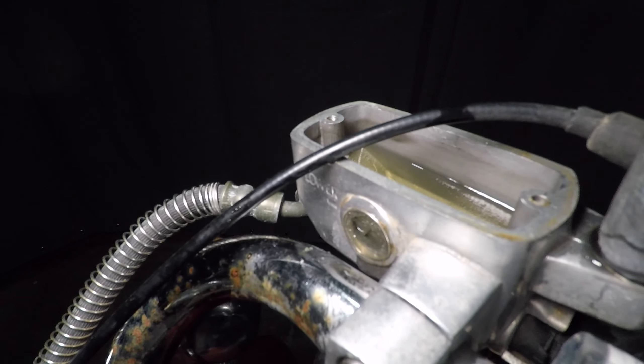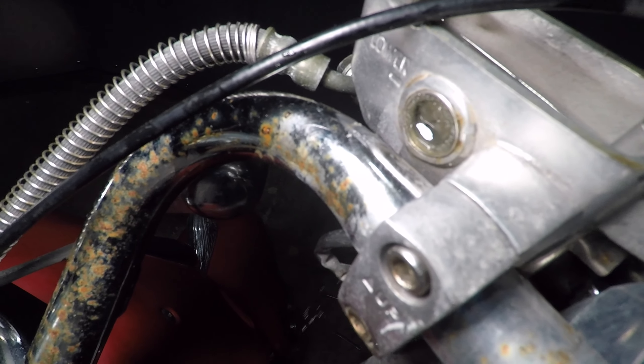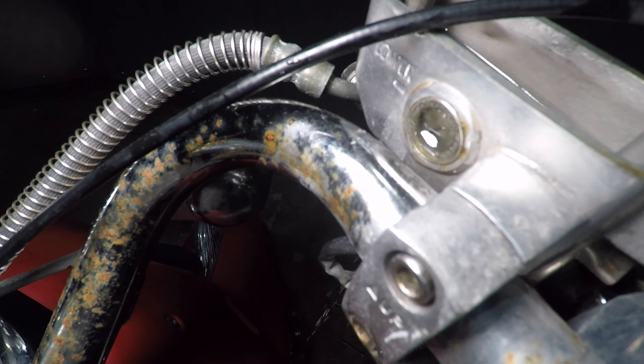Also, check this out — the plastic sight glass dissolved in the brake fluid. Wow, that is so bad. It's just dumping out the fluid. Let's remove the old brake lever, starting with the mirror.